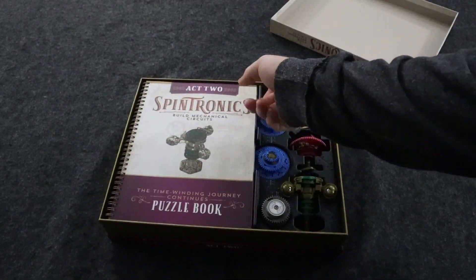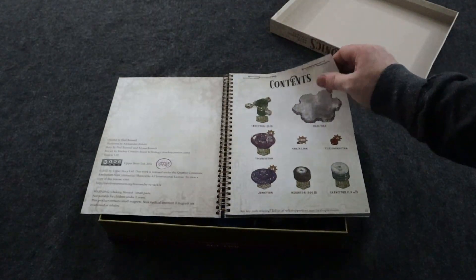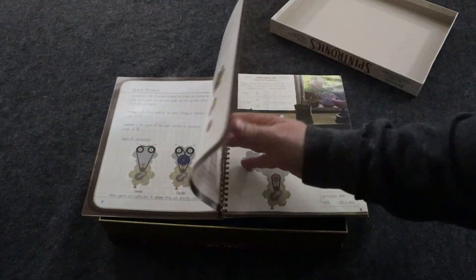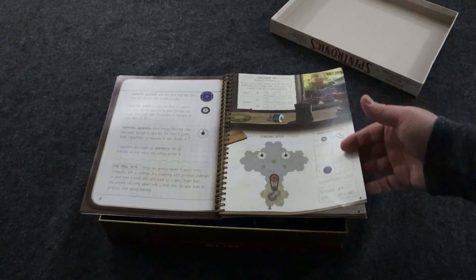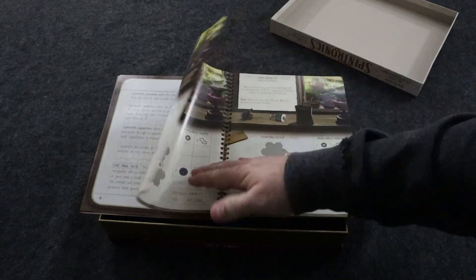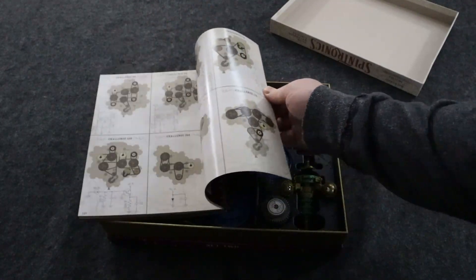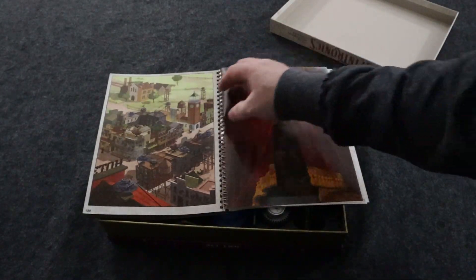Like Act 1, you get a giant Act 2 workbook — just as big as Act 1. Act 2 starts with a really cool story set a little further in the future, where the main character is a little older. You'll need to figure out really cool circuits and learn how everything works: how the gears turn, how tension works. This book is gigantic — so many experiments and engaging things. The answers are at the back, and Act 2 goes to 139 pages.